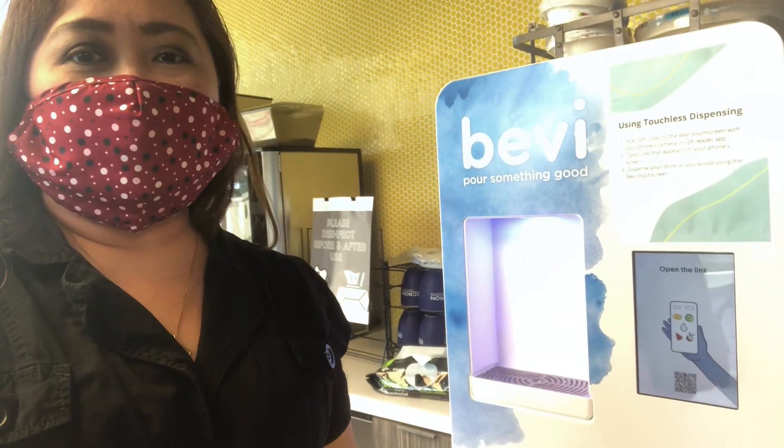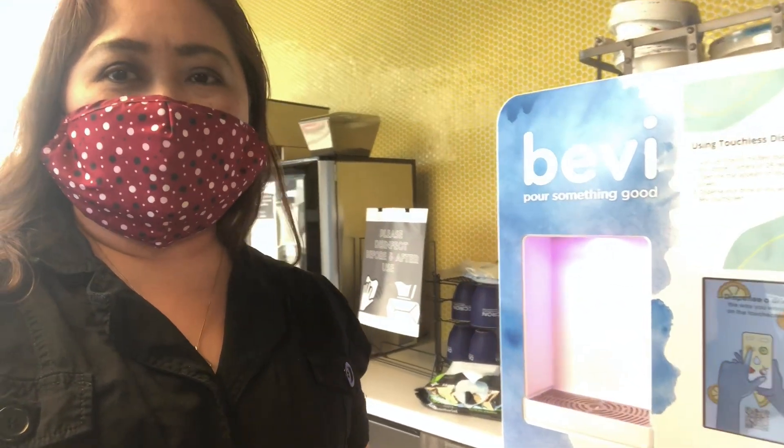Hello mga kumare! So today, nandito ako sa opisina. Papakita ko sa inyo ngayon ang aming flavored vending machine or flavored water dispenser, at ang ating espresso machine at ang brewing coffee machine. Sana ma-enjoy nyo ang ating video today!